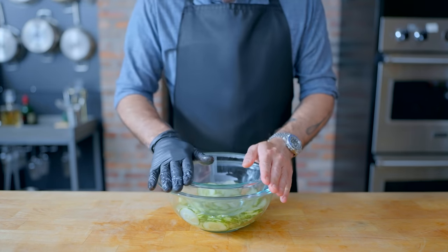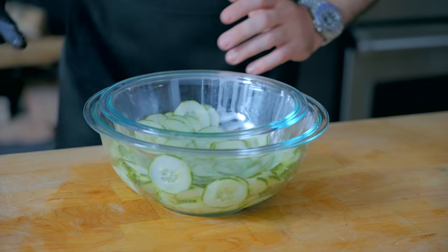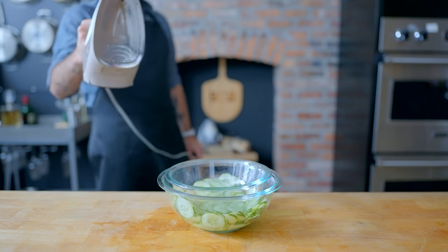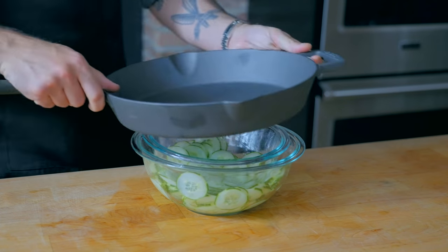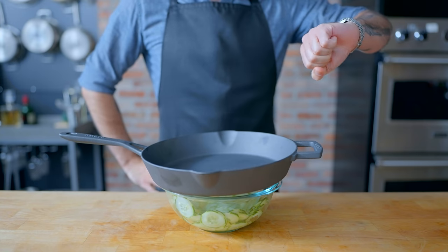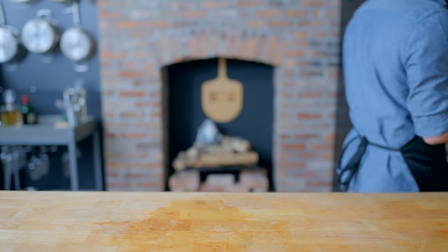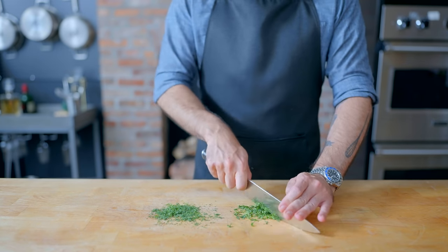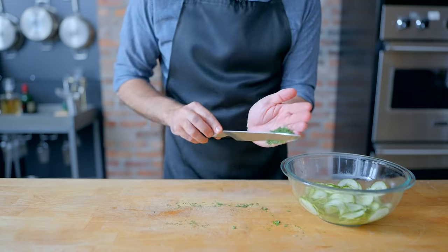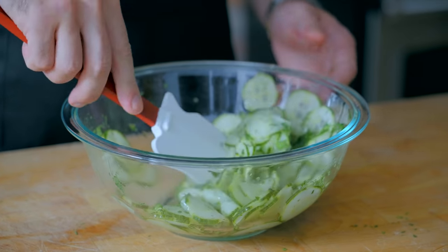We want to weigh the cucumbers down using a bowl that fits inside of our initial bowl, and then weigh that bowl down with something heavy — a cast iron pan works well. Let these sit at room temperature for 30 minutes, during which time we can prepare some herbs: an entirely optional tablespoon each of chopped fresh dill and parsley. That, along with some kosher salt and freshly ground black pepper to taste, we're gonna add to the pickles, give them a mix, and there you have it — the pressed pickles.